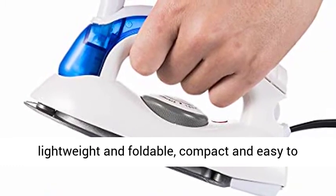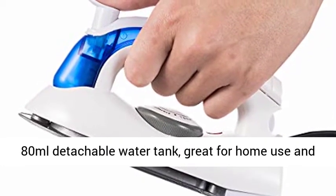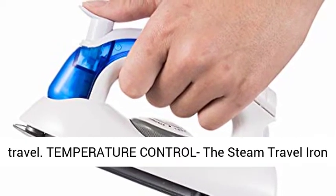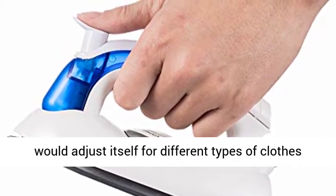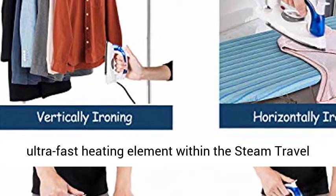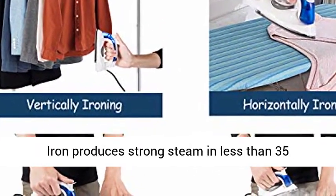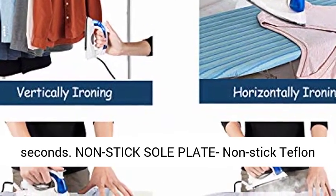Lightweight and foldable, compact and easy to carry. This steam iron is 1.1 pounds only with an 80-milliliter detachable water tank, great for home use and travel. The steam travel iron adjusts itself for different types of clothes with its temperature adjustment button. The 700W ultra-fast heating element produces strong steam in less than 35 seconds.